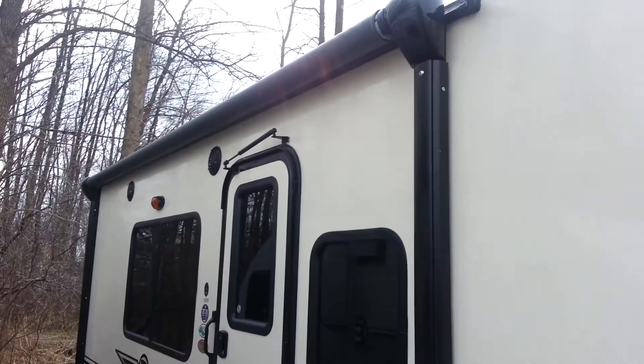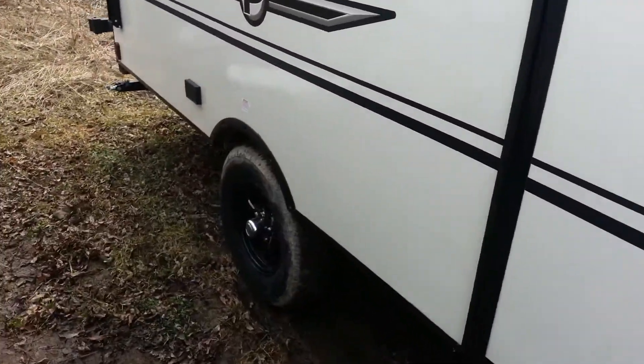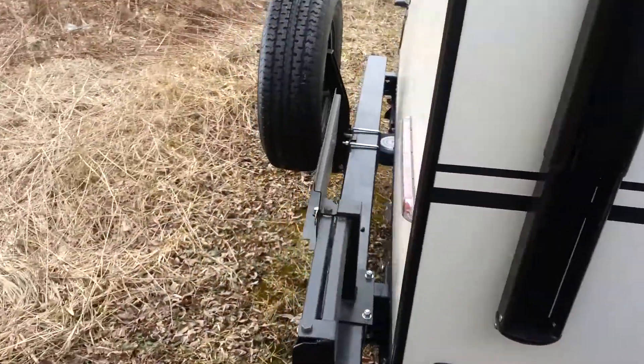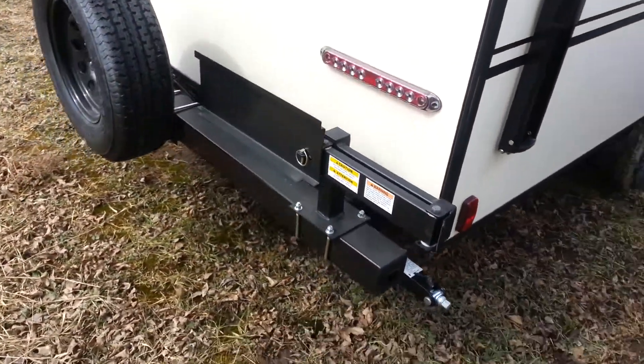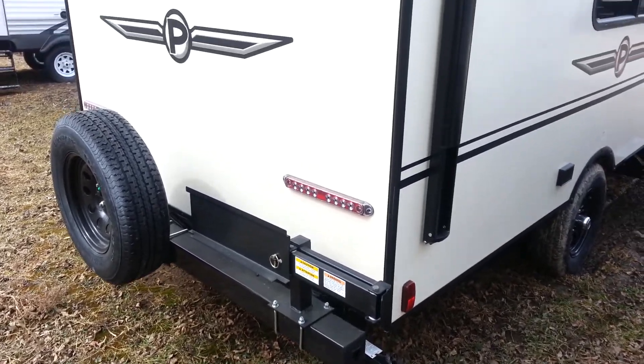It does have the power awning with built-in LED lights. It's got outside speakers and aluminum wheels. At the back it does have the bumper-mounted barbecue, so it comes with an outside barbecue that will mount right onto that bracket. It's got the LED tail lights.